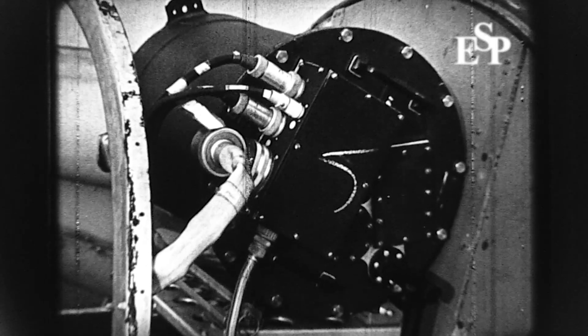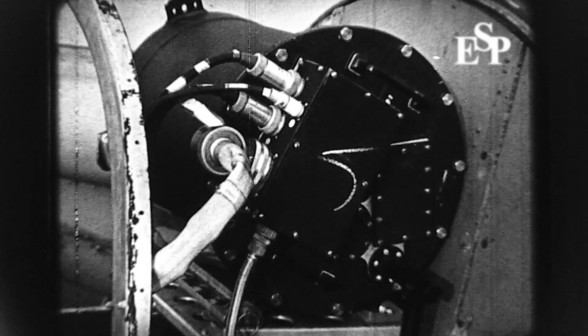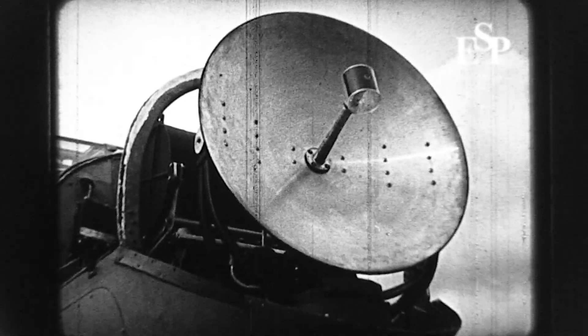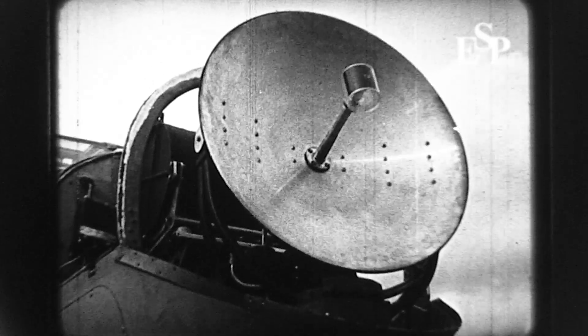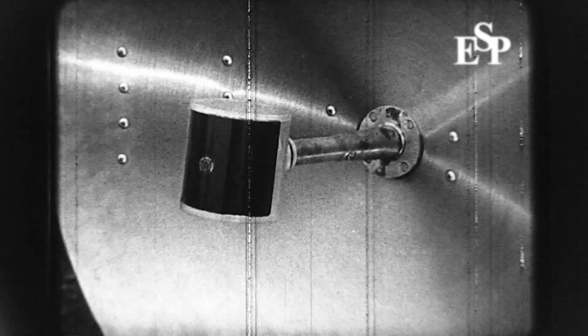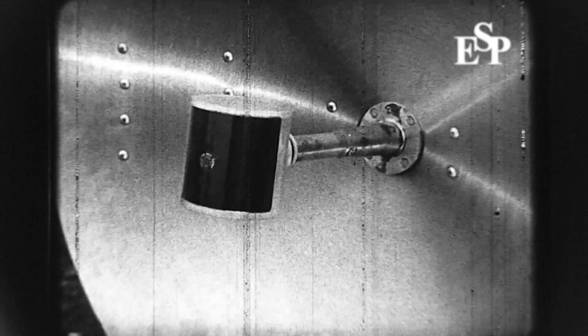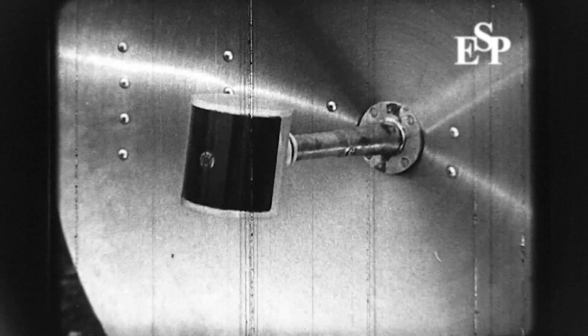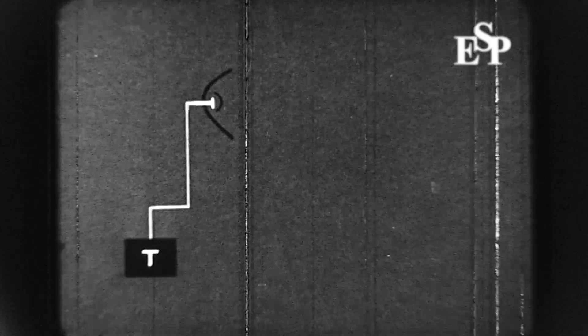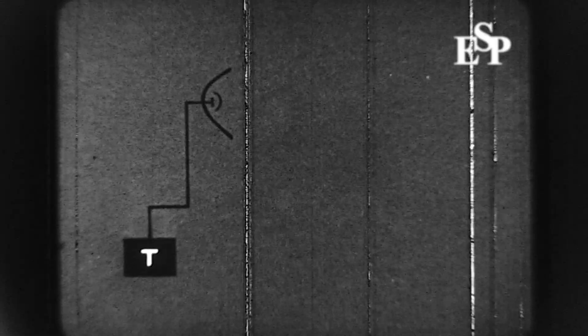The pulses of energy generated by the transmitter are fed to a dipole at the focus of a parabolic mirror. Just in front of this dipole, there is a small cylindrical reflector which concentrates all the energy onto the mirror. The mirror radiates this energy in the form of a conical beam, having a mean width of ten degrees.